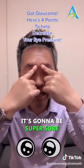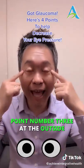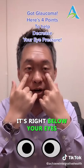The inside of the eyebrow is gonna be super sore — that's point number two. Point number three is at the outside of your eye, right here. You're gonna rub it; it's gonna feel sore.